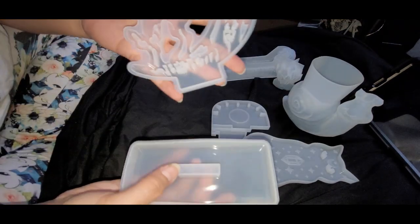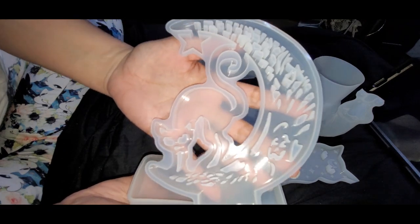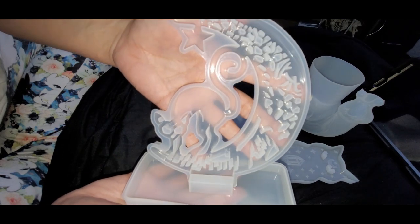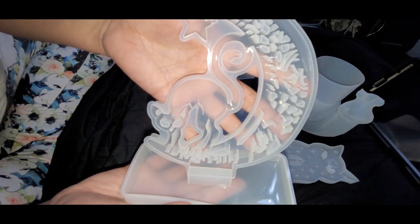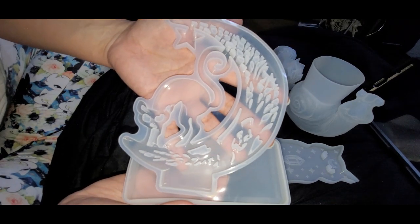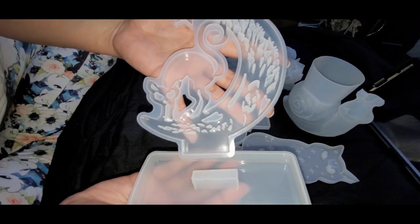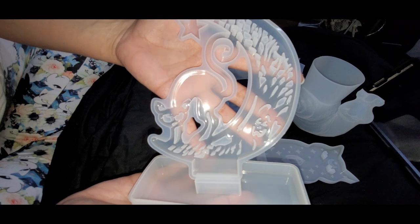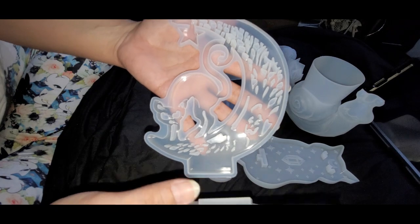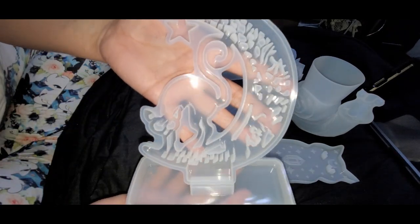This is a stand — a moon and cat stand mold. You pour it and it ends up going into the stand and holding itself up. It was $4.98 on Temu but is currently sold out, and there's nothing similar I could find on Amazon. I've seen a wall-hanging cat and moon, but the moon was plain and the cat was shaped differently — it wasn't a stand version.